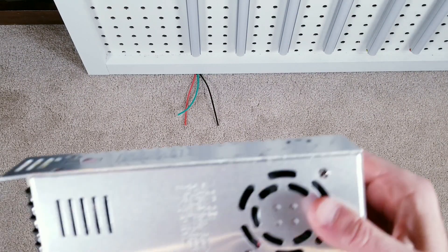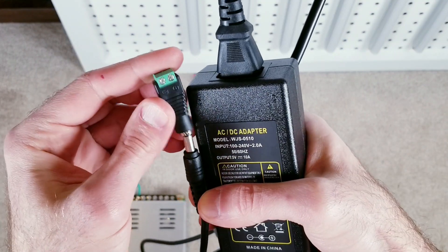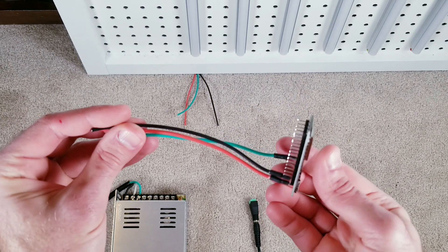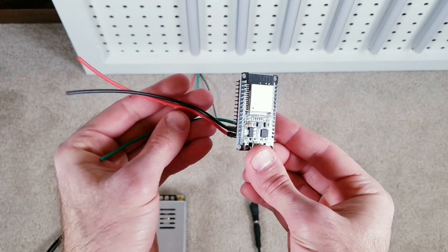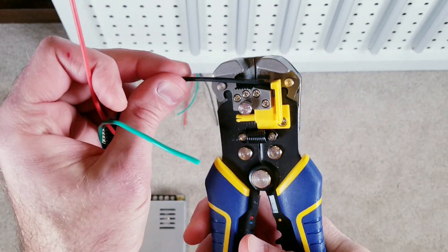I'll show you how to get things wired up using what I would categorize as a big power supply as well as what I would consider to be a medium one. Here's our ESP32 module — you can see I've already soldered three wires to the board. I'll leave a link in the description to my soldering for beginners video. I'm first going to strip and twist the ends of the wires connected to the board.